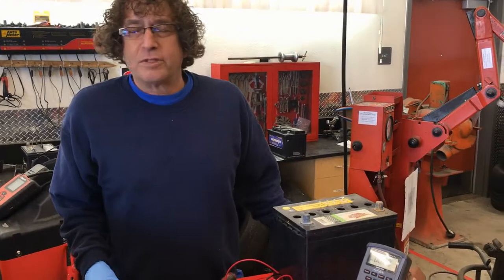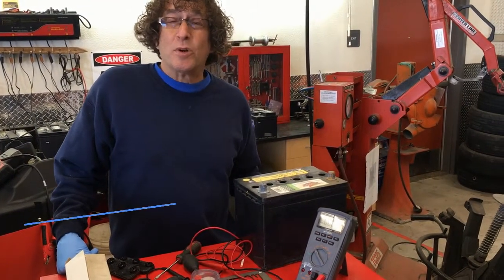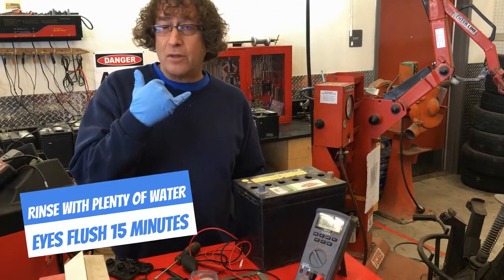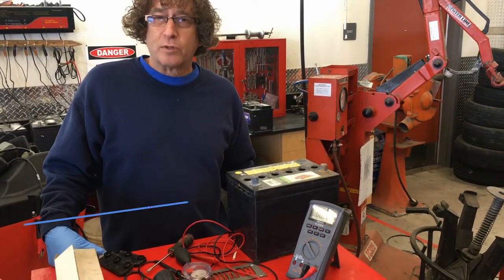Battery acid can certainly irritate your skin. If you have a cut and that gets in there, it's going to hurt. If you get it in your eye, nose, and mouth, it's going to really burn badly. You've got to take a lot of care when working around batteries.